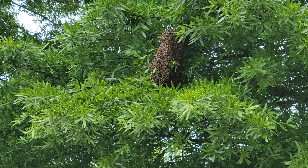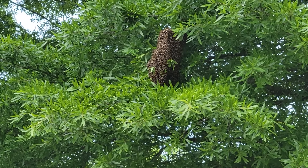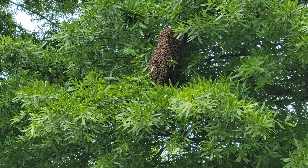Here's my setup for the day. The swarm is about 12 feet off the ground, way out on a flimsy limb of this water oak tree. It should be a pretty textbook easy catch, and if I didn't have the scoop and score bucket it would be more of a challenge.